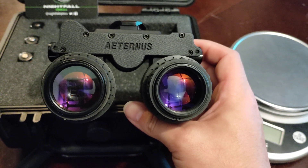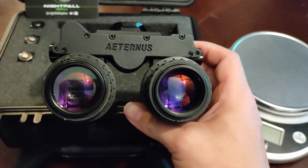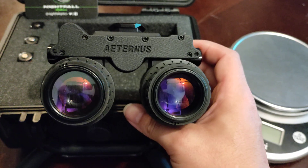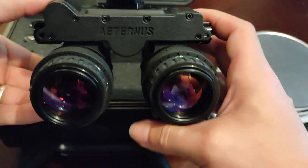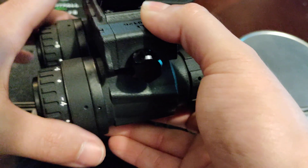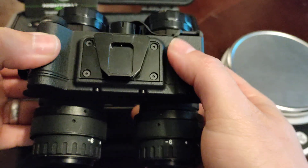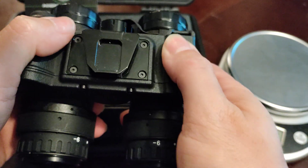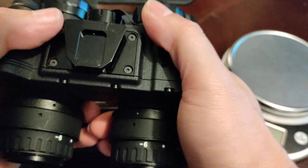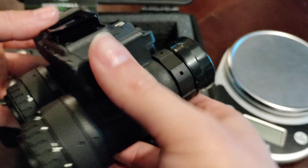We're going to be going over this particular night vision housing — you are looking at the Low Light Innovations Eternus housing. This is a 3D printed housing with a cerakote finish; this particular cerakote finish is black. It is a sort of rough cerakote finish, it is non-reflective, and it feels great in the hands — not slick at all, you'll get a really good purchase on it.